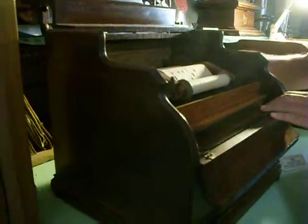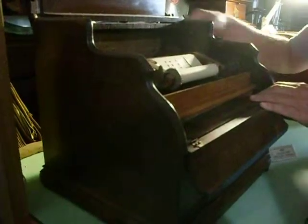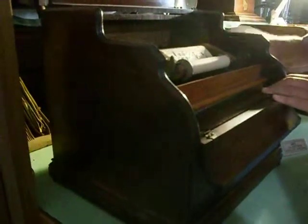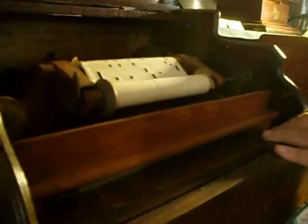Here we go. That's great. These are some of the only playing ones in the country.